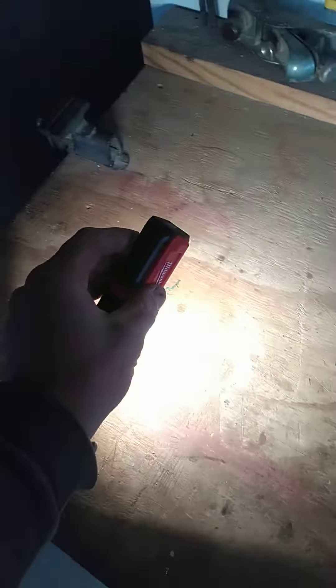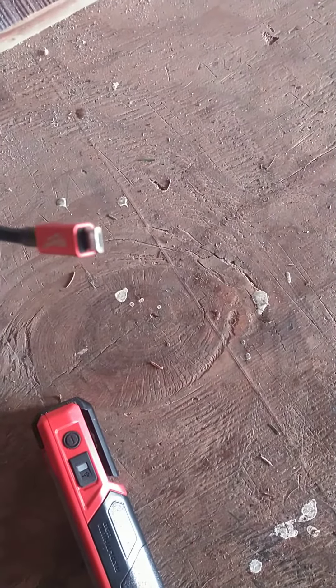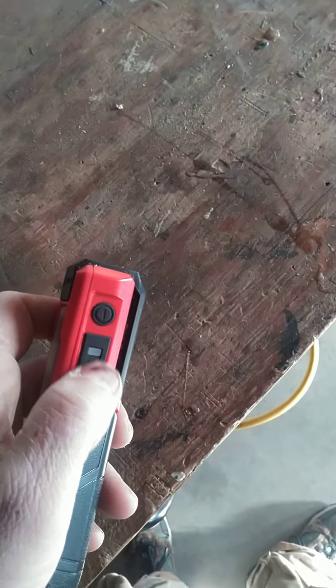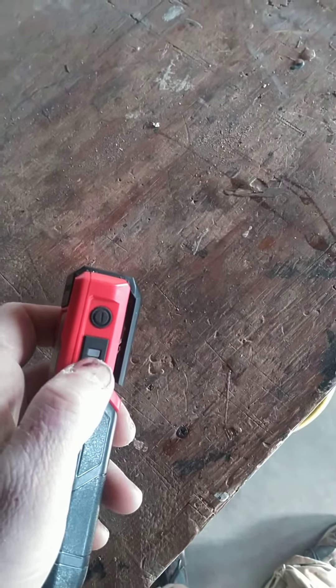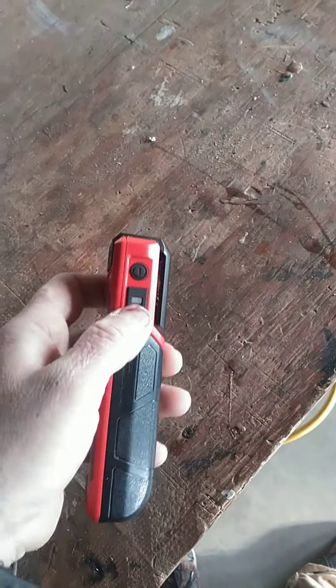It recharges with a mini USB style, which is that trapezoidal plug right there, and if you don't have one of those because it's been upgraded to the other style, they provide one in the package. It charges pretty quick. There's a little green light that lets you know it's fully charged. If it's losing charge it turns yellow and then if it's pretty much dead it goes red.